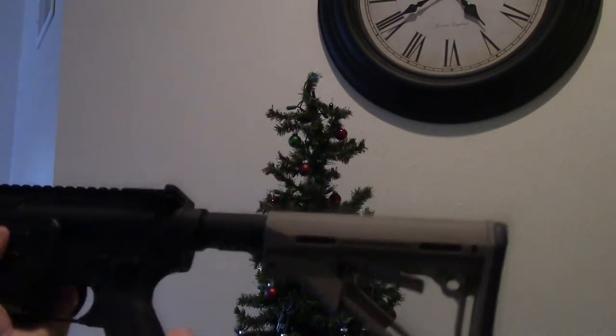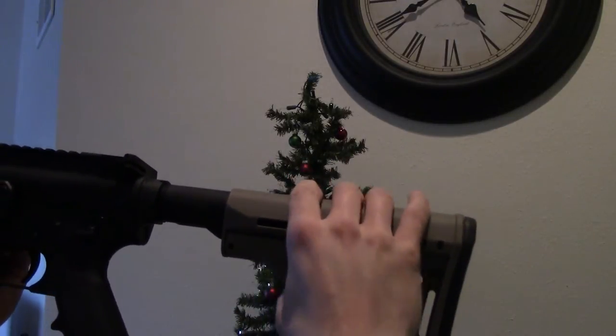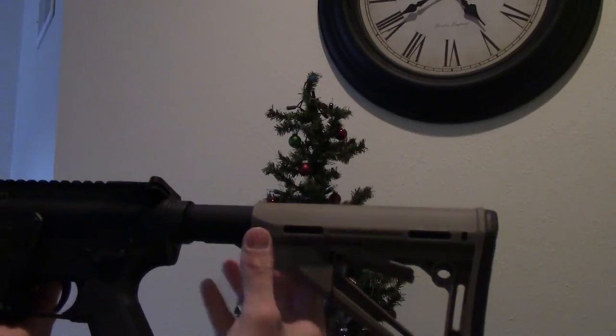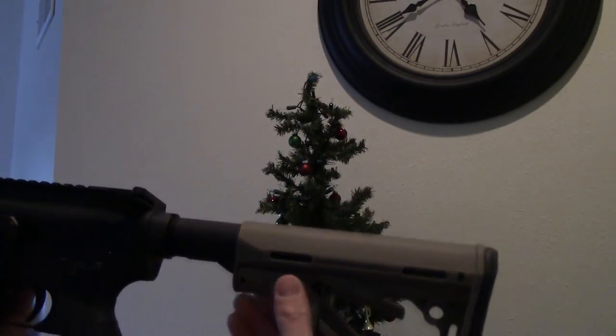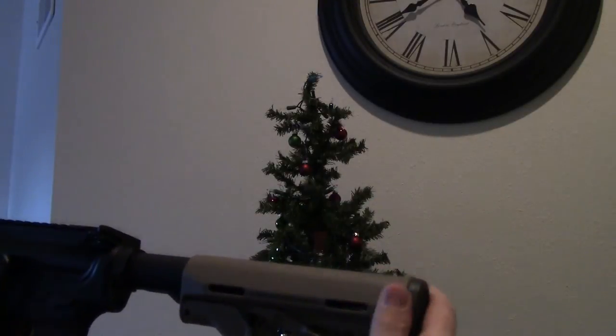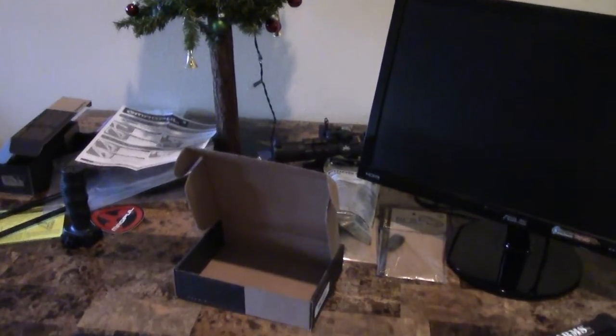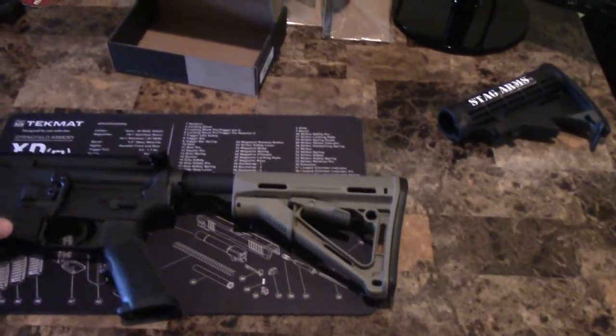Once it's on, there's really no movement at all. What I also like about this compared to the original stock is that there's a friction stop, which keeps it from moving around. There's no movement whatsoever in this stock, so it's definitely a good upgrade.